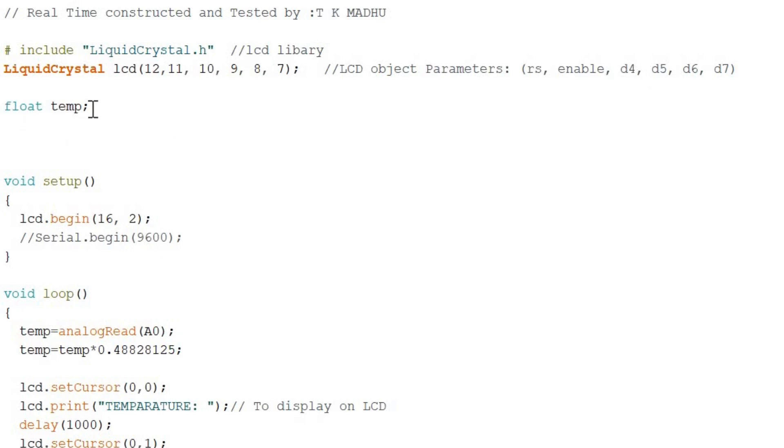We declare a float variable called temperature, since we want to display a decimal point value. In void setup, we call lcd.begin(16, 2), meaning we are using a 16x2 LCD with 2 rows and 16 characters per row. Serial monitor is not used here, so it is commented out, and we display the temperature value directly on the LCD.